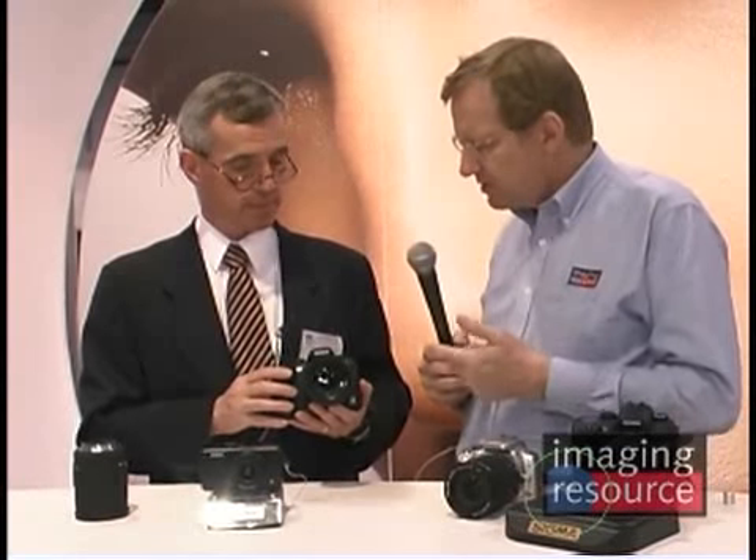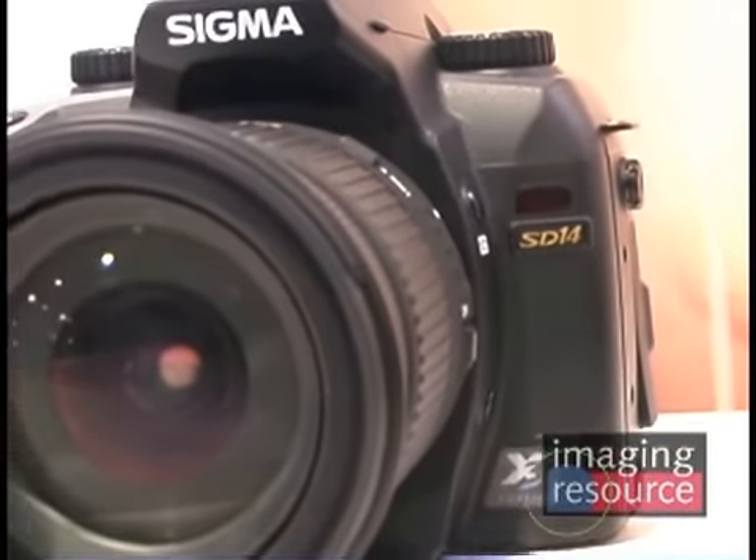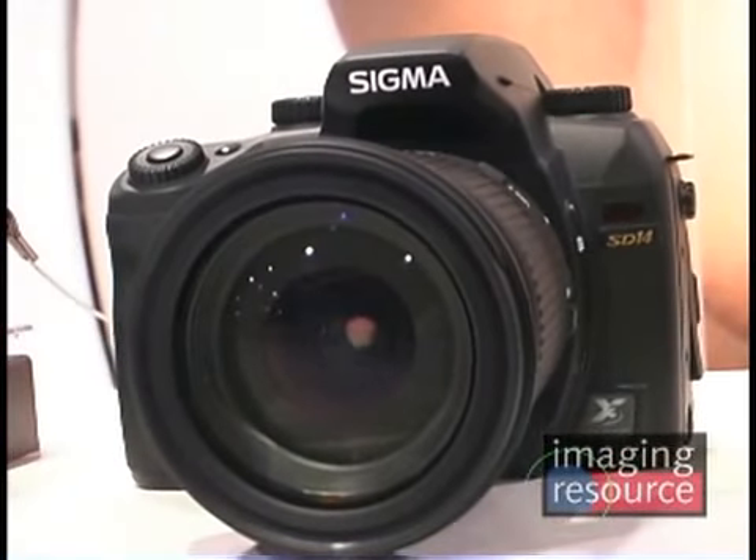The SD14 just started shipping at the beginning of this month, so some dealers and customers have already received them and posted images online. The street price for the body is about $1,600, which includes a rechargeable battery and charger, USB and video cables, and PhotoPro software. One notable addition: previous cameras could only record in RAW format, but the SD14 now offers the option of recording in JPEG or RAW.